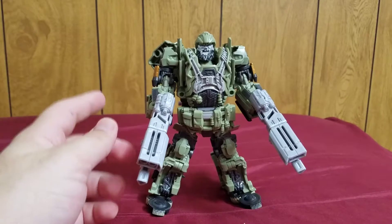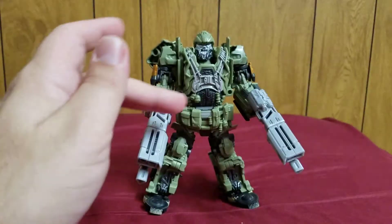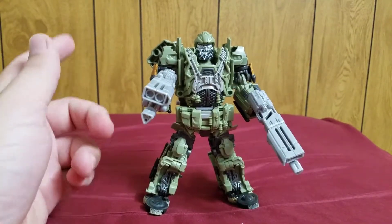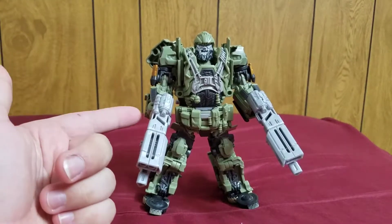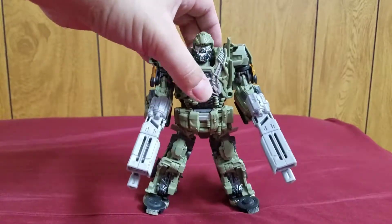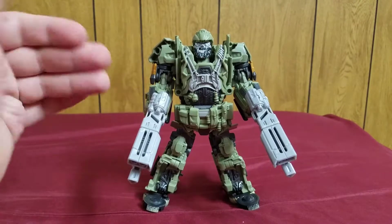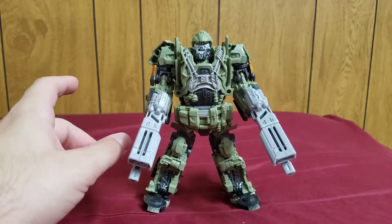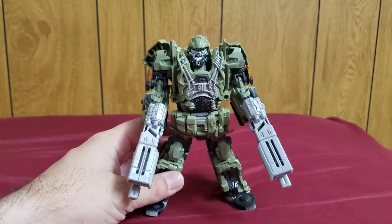The one thing is that the AOE Hound has more weapons, and those are more movie-accurate weapons — these weapons here do not show up in the movie, which is unfortunate. However, when making this figure, they did keep that in mind: if you have the AOE Hound, you can actually give him all of those weapons. He has all of the hard points and even pegs on the other guns to store all of those weapons, which is really nice. So if you happen to have the Age of Extinction Hound, you can transfer all of those weapons to this version — it works fantastically. I might even have to hunt down that Voyager Hound just to give this guy his weapons.